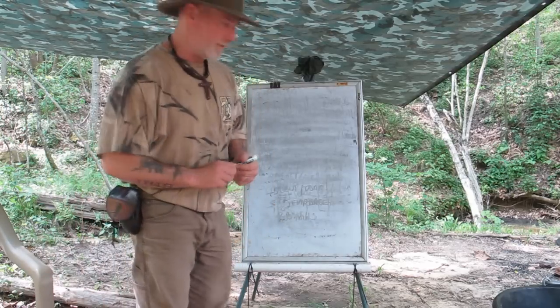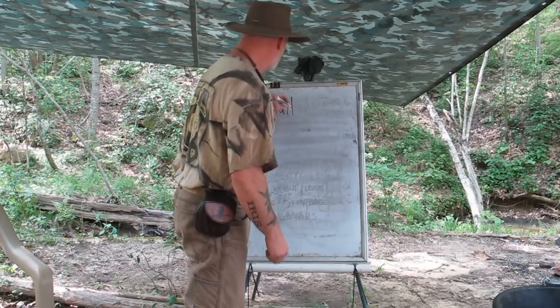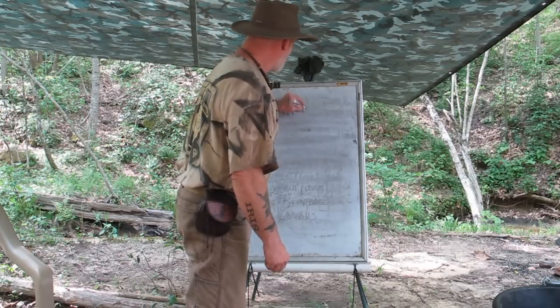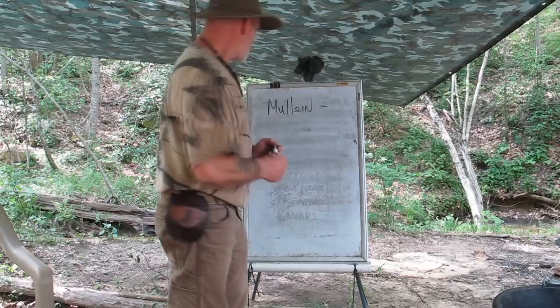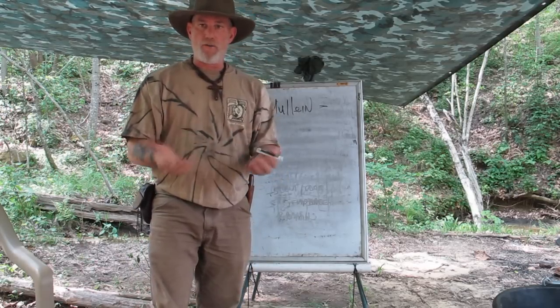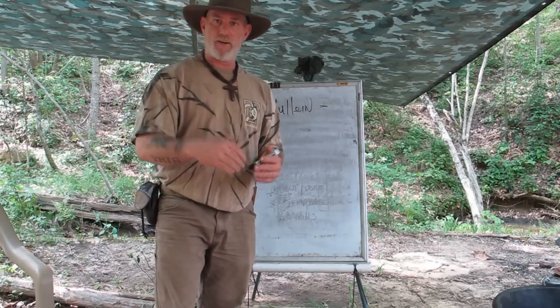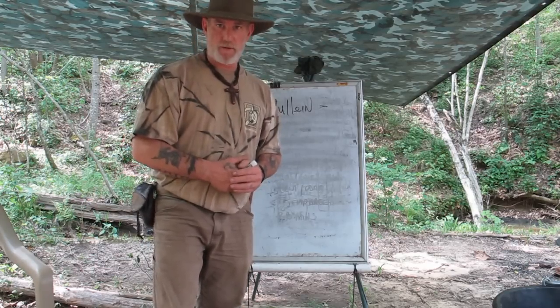Today we're going to talk about greater mullein — M-U-L-L-E-I-N — mullein. I'm going to take you out, show you a wild mullein rosette, we're going to harvest it, clean it, process it a little bit, bring it back here, and then we're going to talk some more.